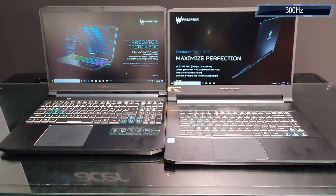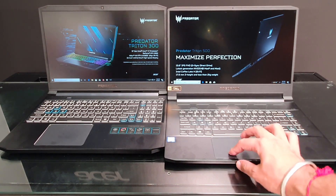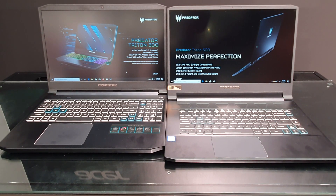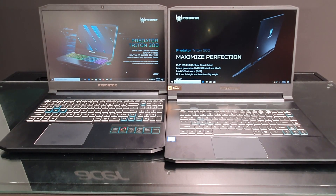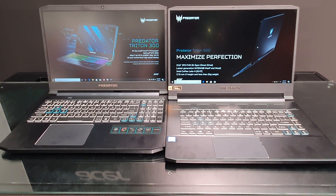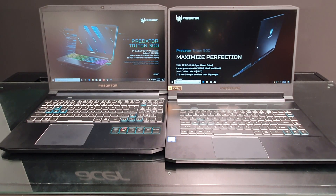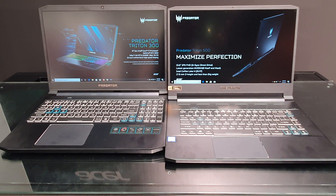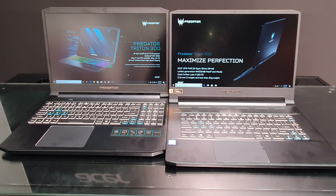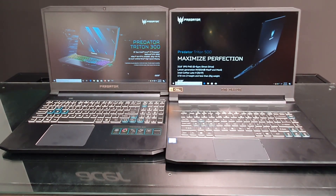The key difference with this laptop is that you now get a 300Hz refresh rate on the 15.6-inch panel. Previously you had to settle for 240Hz, but now you can get up to 300Hz, which is great for gaming. This 300Hz refresh rate has only been released by Acer, so if you are looking for the latest trend in display technology, the Predator Triton 500 is the device for you.